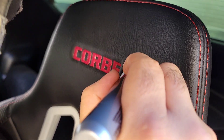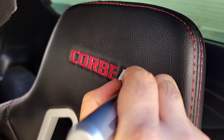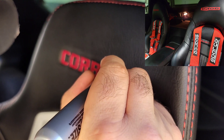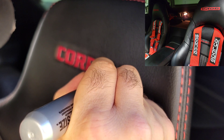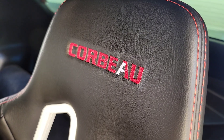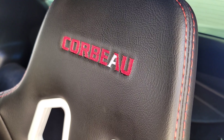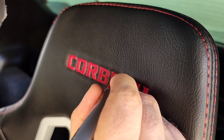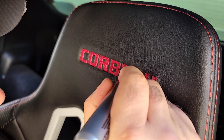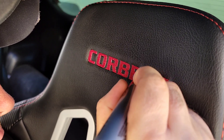So guys, I'm contemplating putting these same seats in my C5 Z06. Let me know what you think, or if I should stick with my sport converted C5 sports seats with Z06 embroidery. I would probably say about 99.9% of people who get these seats say it's one of the best upgrades they ever did to their car. That is true, and that's why I'm contemplating doing it. The style of seat is something that should have come in the Corvette to begin with. Well, you can say that about most modifications.